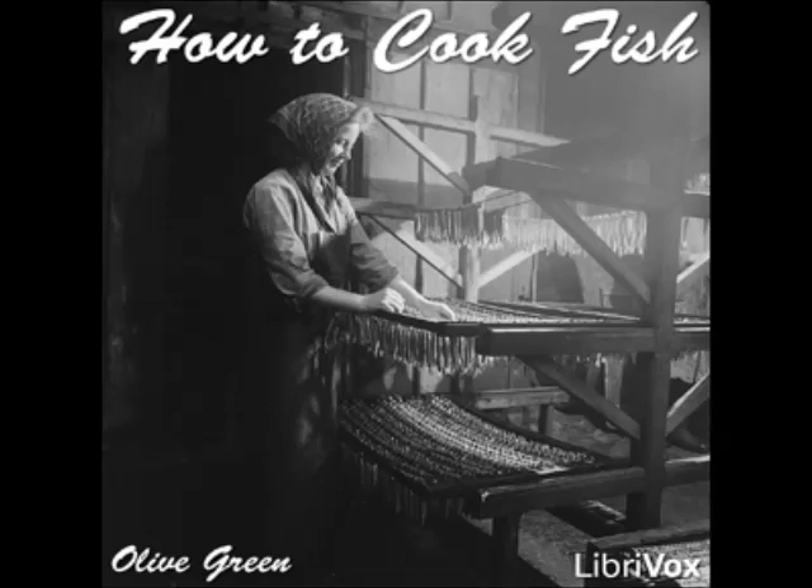Pour over an egg sauce made with a portion of the liquid in which the fish was cooked. Boiled Pike à la Dubois: prepare and clean the fish and cook it in equal parts of white wine and water, adding minced carrots and celery, sweet herbs and parsley, half a dozen peppercorns, and salt to season. Cook together one tablespoonful each of butter and flour, add two cupfuls of the liquid and cook until thick, stirring constantly. Add a teaspoonful of Worcestershire sauce and two tablespoonfuls of butter. Pour over the fish and serve.